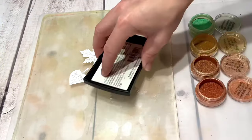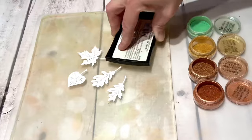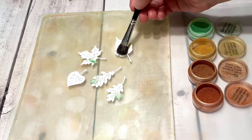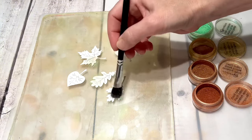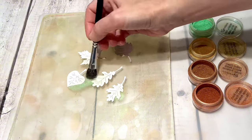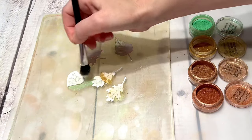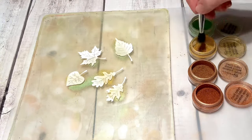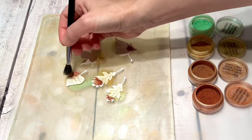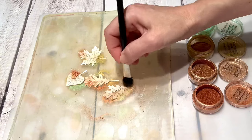Some of you have asked if you can use perfect pearls if you don't have a jelly plate, so I'm doing this example to show you what that would look like. I am using my jelly plate just to hold my leaves in place, but it didn't do the best job since my plate was not clean and had powder on it already. What I wanted to show is the difference in vibrancy — putting the pearls on the jelly plate versus just using VersaMark on top of the paper and then putting the perfect pearls on top of that. It does add a shine to the leaves, but they're not near as vibrant as when you use the jelly plate.